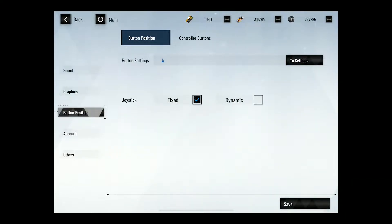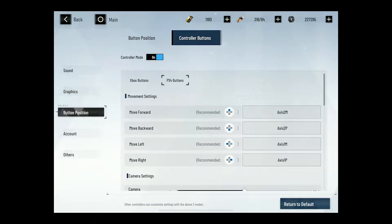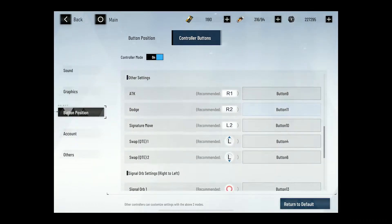You can enable controller support, although you have to manually set all these buttons.